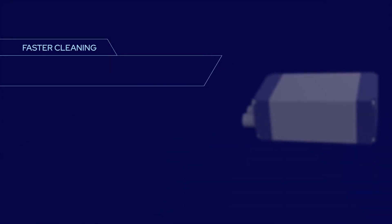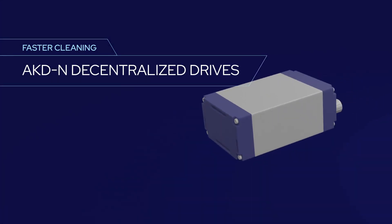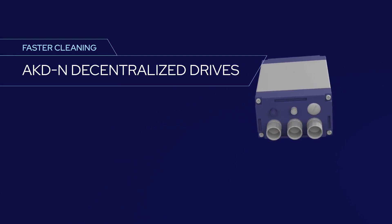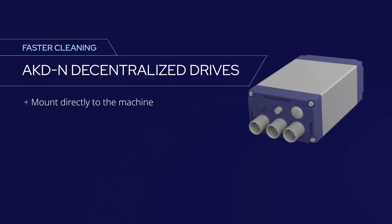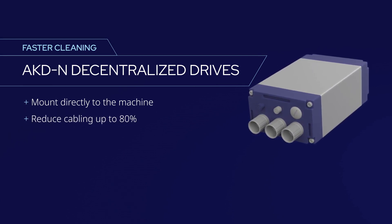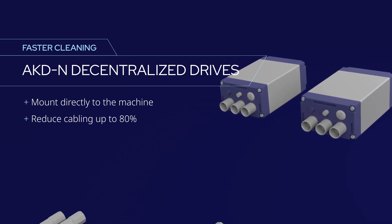For complex multi-axis systems, Cole Morgan offers AKDN decentralized drives. These compact drives can be mounted directly to the machine near each axis of control. They eliminate the need for hundreds of feet of home run cabling to the control panel, and they support a single cable architecture to further reduce cabling.